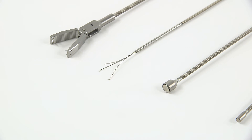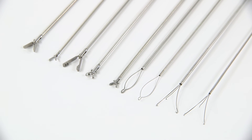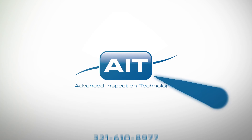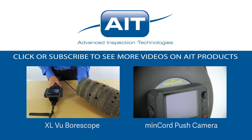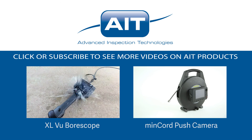To learn more about purchasing or renting the small diameter or micro retrieval tool kits or any other inspection products from AIT, visit AITproducts.com or call 321-610-8977. Be sure to subscribe to see more videos on inspection products from AIT.